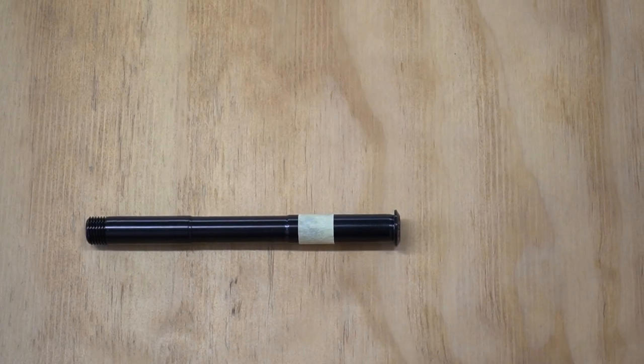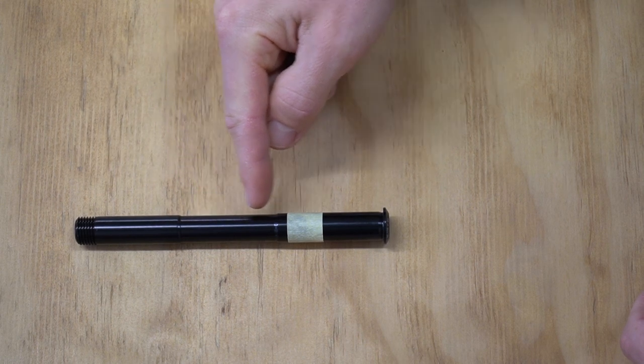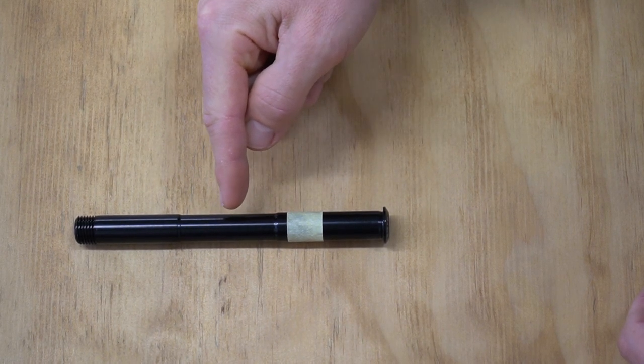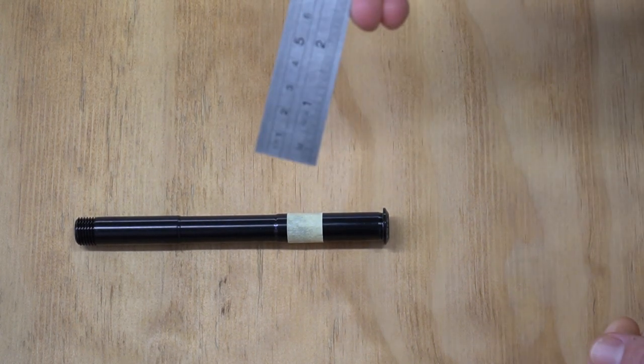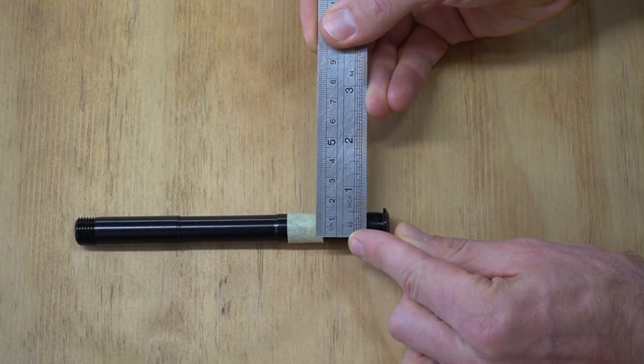We're then going to use the ruler to measure the diameter of the axle. You can see the thru axle has got a thinner center section to save a little bit of weight. I'm going to make sure that I don't measure that and that I measure the part that's widest, which is the one that's going to touch the hub. Very carefully taking my ruler, I can see that this one is 15 millimeters.